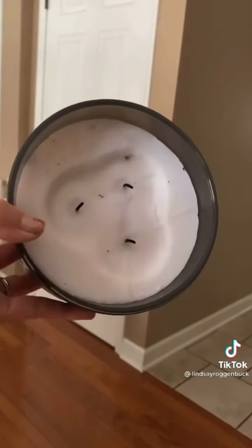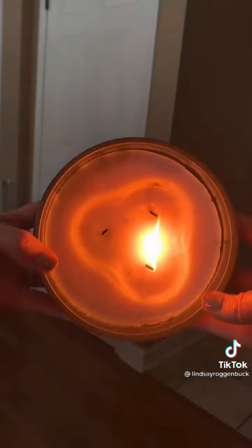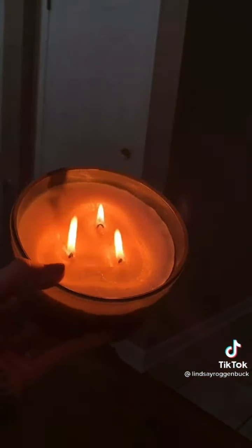If you have one of those candles with three wicks but you're tired of almost burning yourself every time you try to light it with a match or lighter, try this: just light the first wick and then turn the candle so that the flame reaches the other wicks and lights them for you.